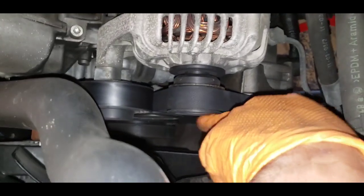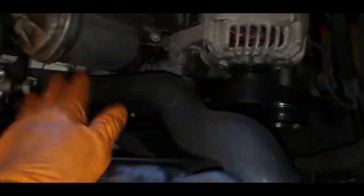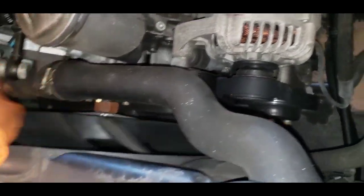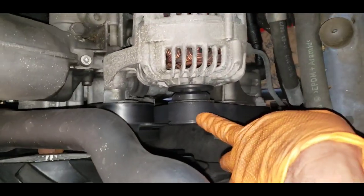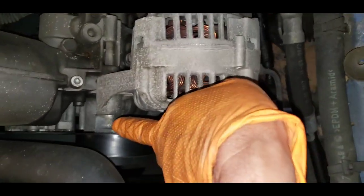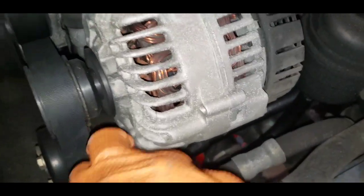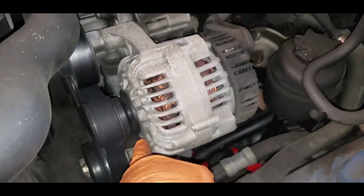For the AC belt, you don't have to touch it - you don't have to move the clutch or anything. Just undo this top belt. This pulley right there is holding the alternator, and there is one on the bottom as well. You have to remove this cover for the pulley in order to undo the belt.